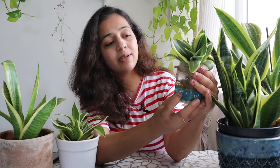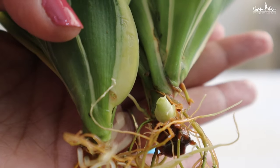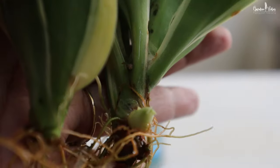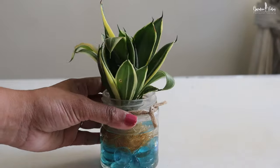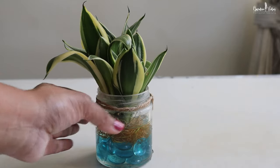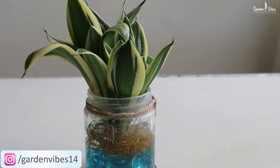Instead of soil, you can also put these babies directly into water. This plant has been in water for four to five months now and is growing steadily, and interestingly a new pup is also coming out. Snake plants can grow in water well — just keep the water clean and place them in an area where they receive bright light. From my experience, snake plants growing in water require less care than those planted in soil.